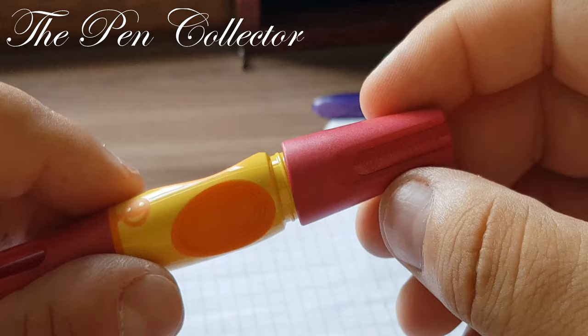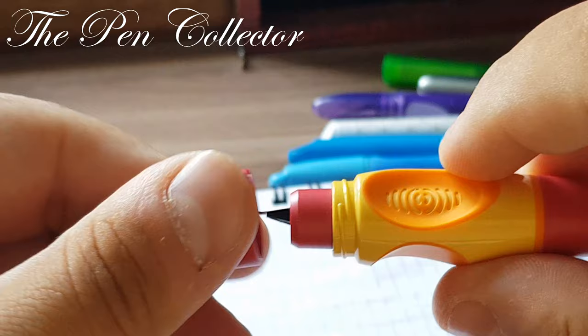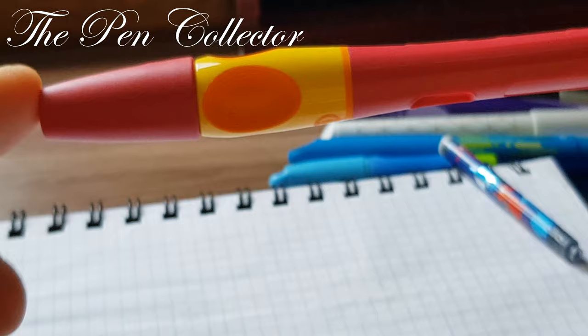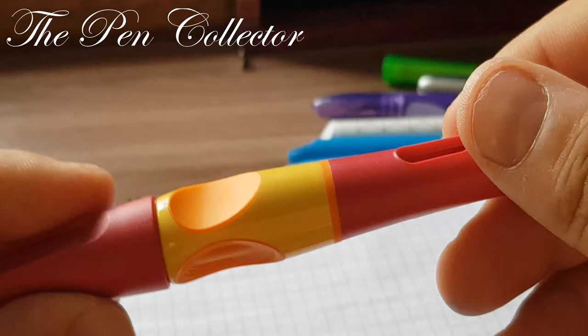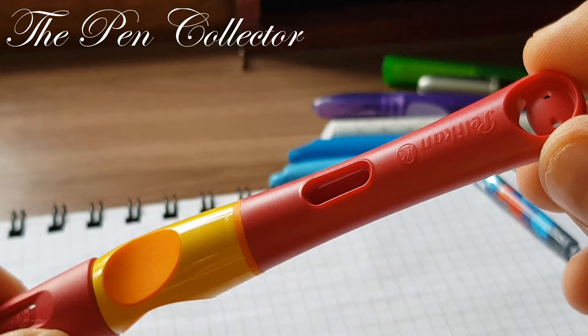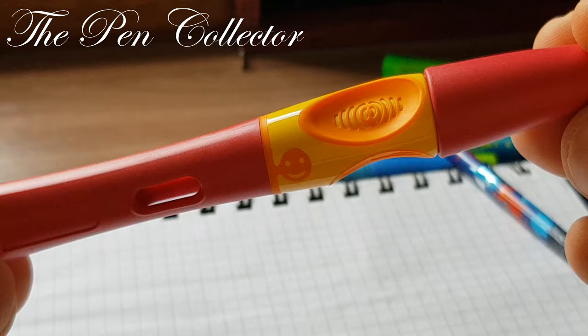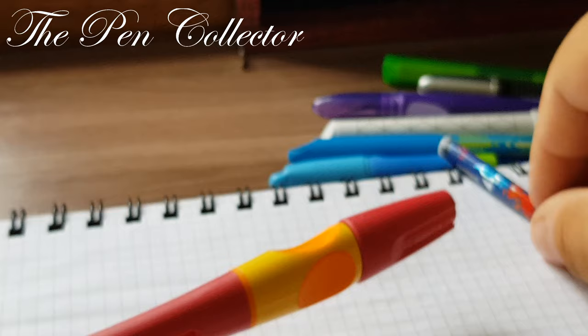It shows why Pelikan is a leader in this market. Look at the tiny branding details on the cap — and interestingly, the cap unscrews. For an affordable school fountain pen to have a screw cap rather than a pressure-fit cap is a very nice add-on. At the price of only 2.07 euros, I believe this is a bargain. This fountain pen has lots of details.